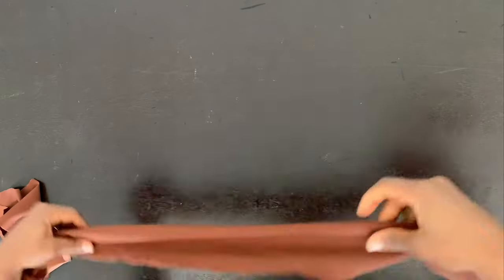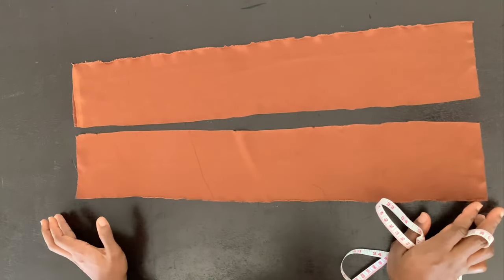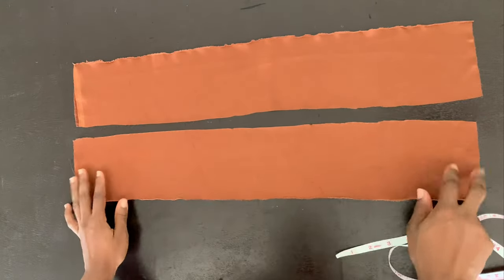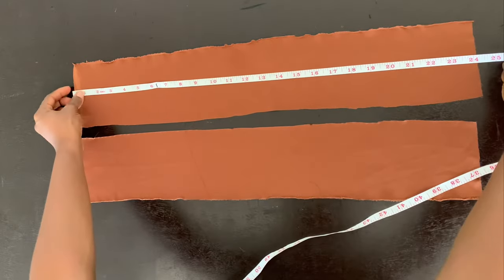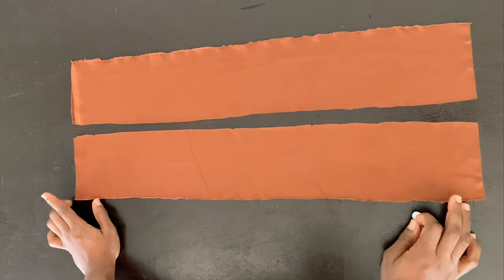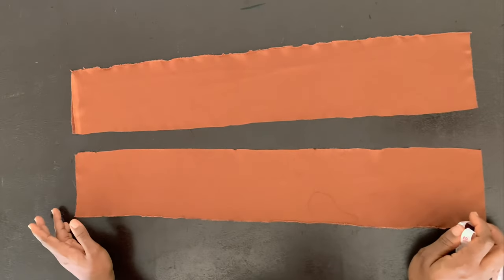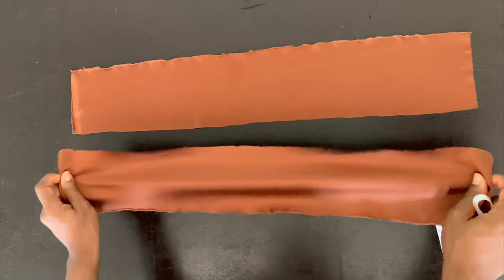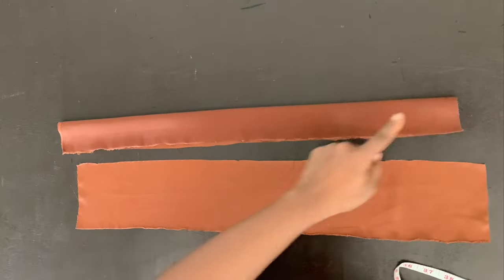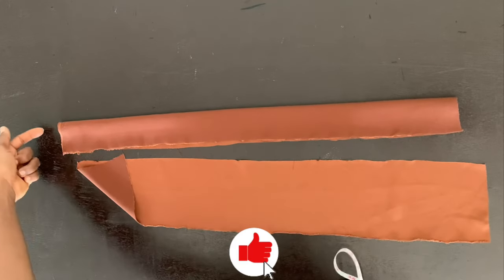To create a snatched waist, cut two bands. The length is determined by your waist circumference — the width of each band is four and a half inches. For me, each band is 24 inches long: my waist circumference is 28 inches, so I reduce that by four inches to get 24 inches, and cut two bands the same length. If your waist is 30 inches, subtract four to get 26 inches and cut two bands 26 inches long and four and a half inches wide. Take each band to the machine, fold it, sew along the length, but leave one end open so you can turn it out.